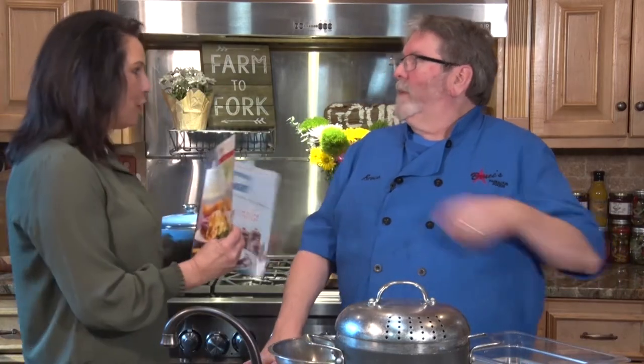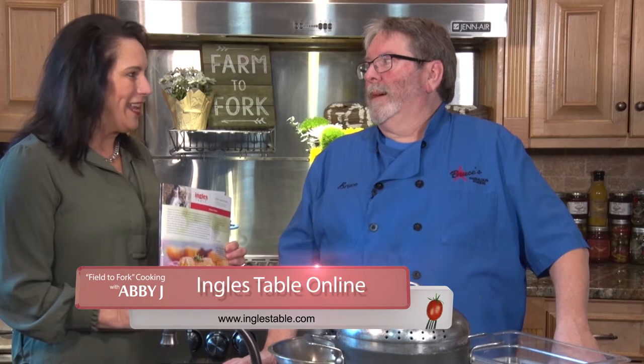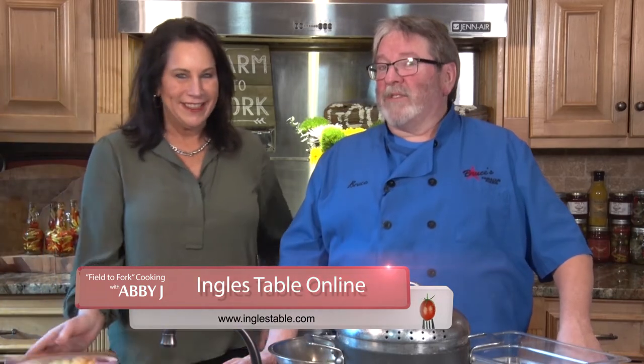Bruce, you were featured in the Ingalls Magazine — you can find that at your local Ingalls, usually at the front door — and you were featured with your Denver Strata. And today, what are we making? We're going to do a different kind of Strata today.